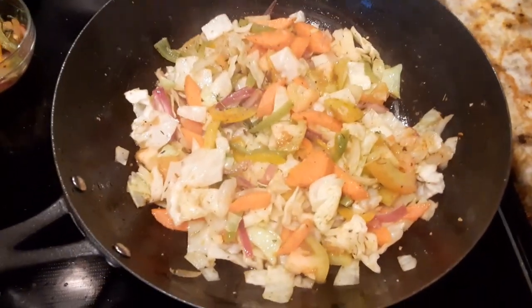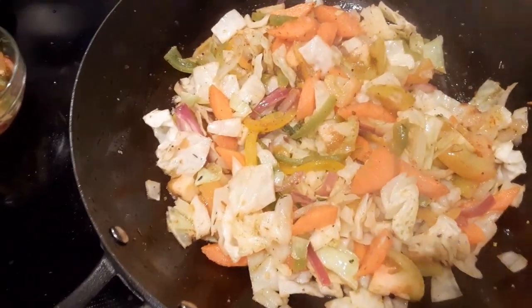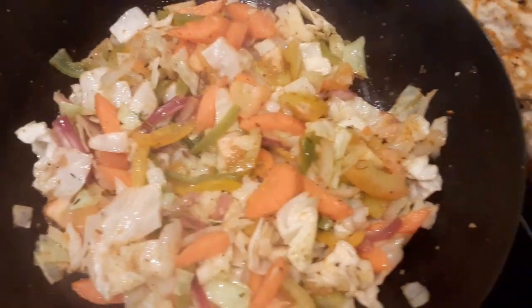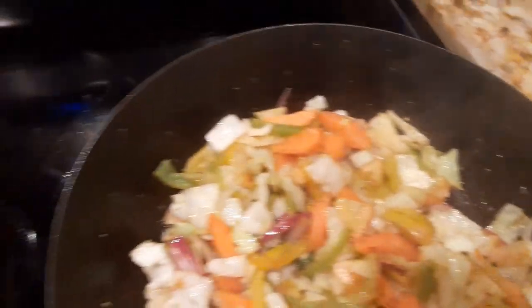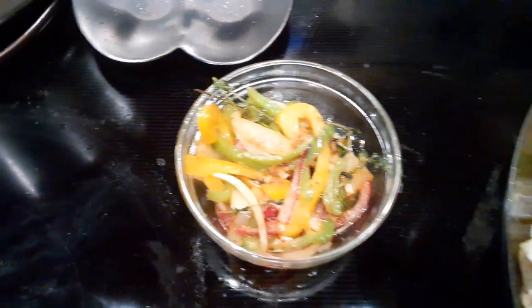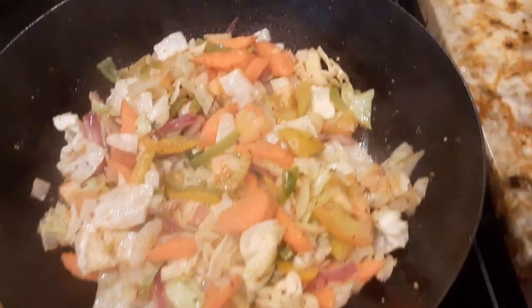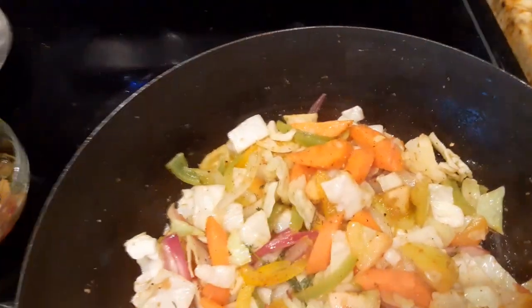This is my braised vegetable — cabbage, onion and peppers, garlic, green tomatoes. And I already caramelized some onions and peppers, just a pop on the fish. So this is my braised cabbage and vegetable. This is done right now.